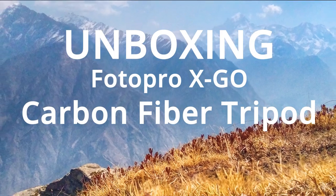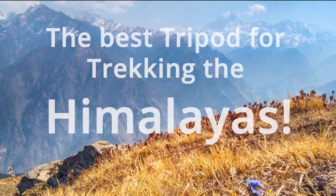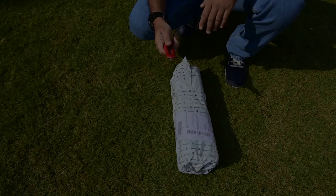Hey YouTube, I'm Utpal, welcome to my channel. Today I would like to show you the unboxing of probably the best bang for buck carbon fiber tripod for travel and landscape photography.